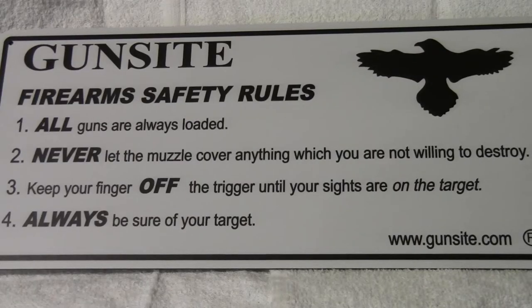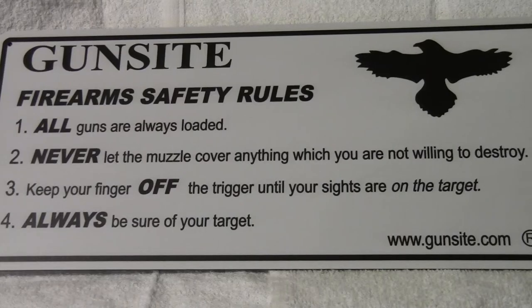Number two: never let the muzzle cover anything which you're not willing to destroy. Even though you've made sure it's unloaded, you never want to cover or muzzle anything you don't want to destroy. Rule number three: keep your finger off the trigger until your sights are on the target. Keeping your finger off the trigger is more important with striker-fired firearms like Glocks.